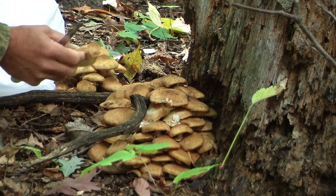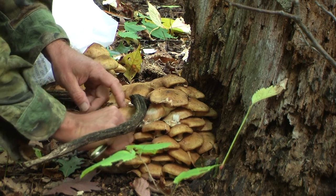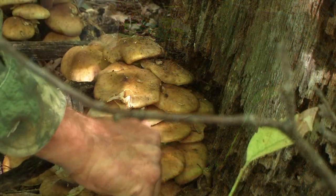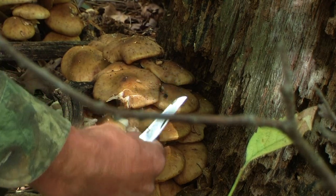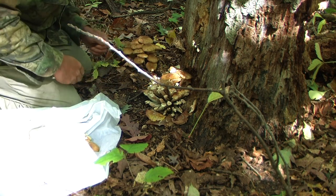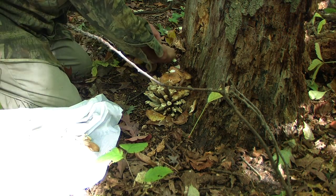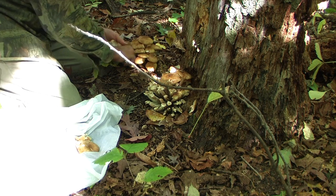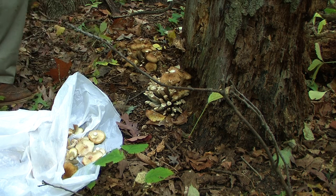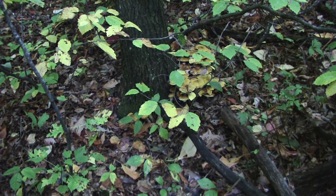There is controversy over whether a person should cut or pull the fungus. I personally prefer to cut the fungus without disturbing the mycelium. The mycelium are tiny root-like hairs which come together forming the fruiting body, which is the mushroom itself. Where these tiny hairs come together in large clumps, this is what forms the mushroom.